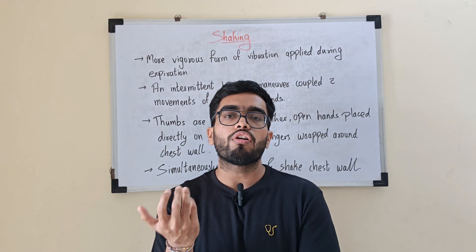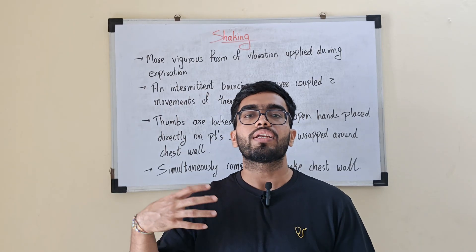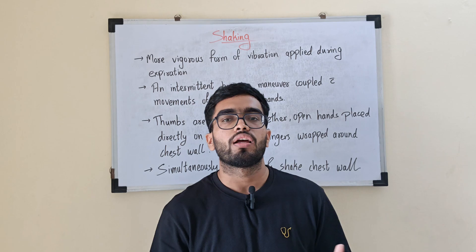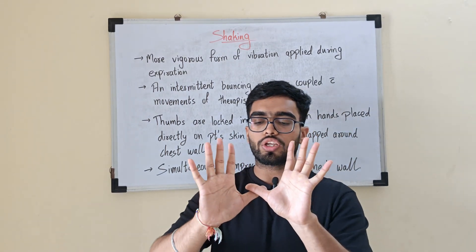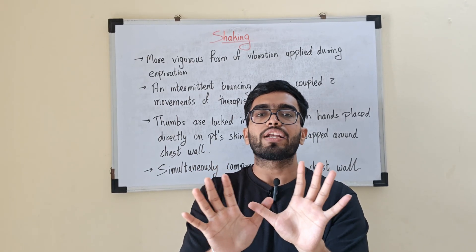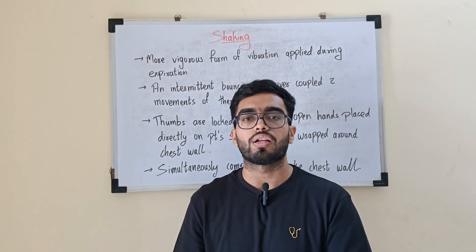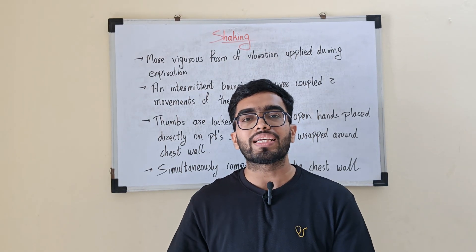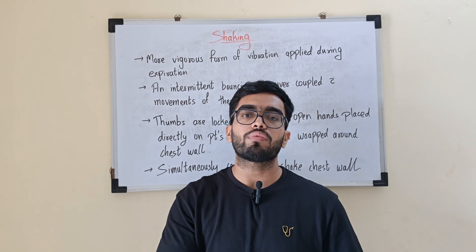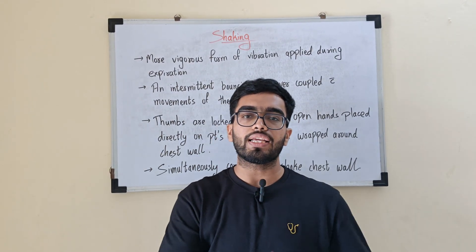The last manual technique of postural drainage is shaking. It is a form of vibrations, but it is a little more vigorous, and again it is applied during the expiratory phase only. To perform shaking, you interlock your thumbs, spread your fingers around the chest wall, and create a compressive as well as a shaking maneuver over the chest wall. This helps in mobilizing the more adhesive secretions in the chest, moving them to the larger airways, and releasing them with a cough.